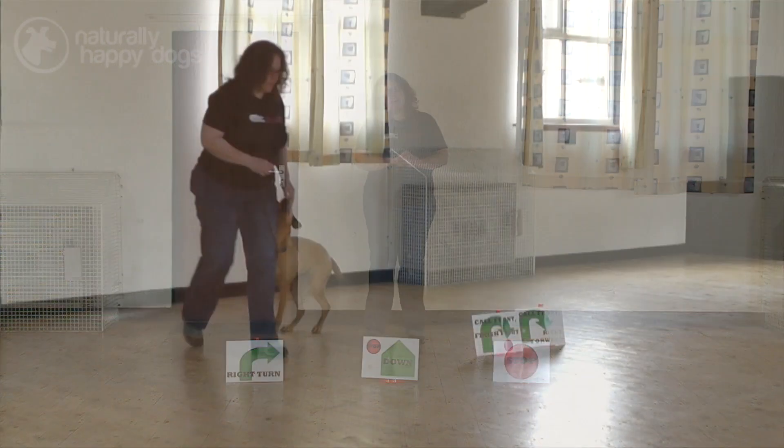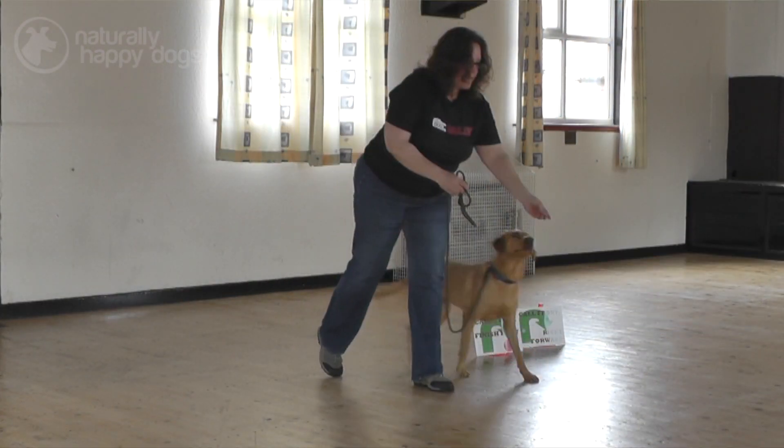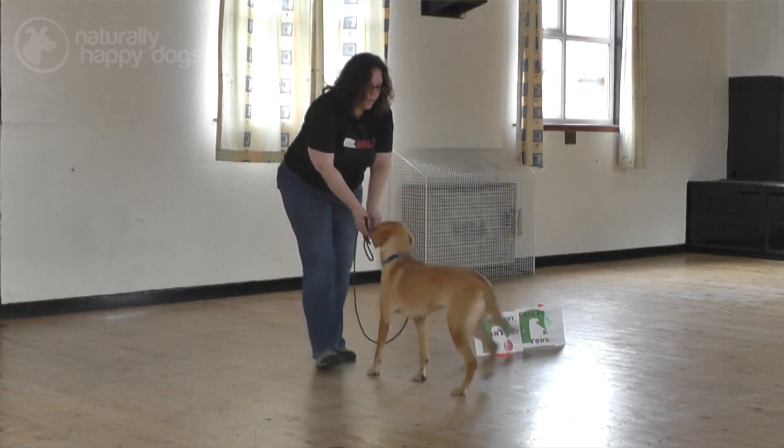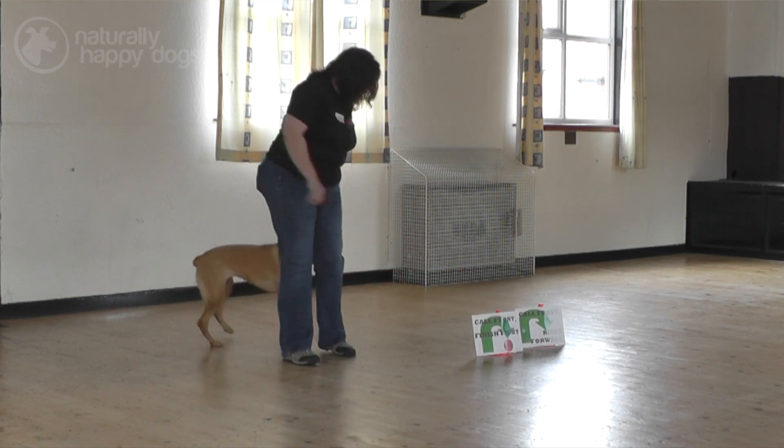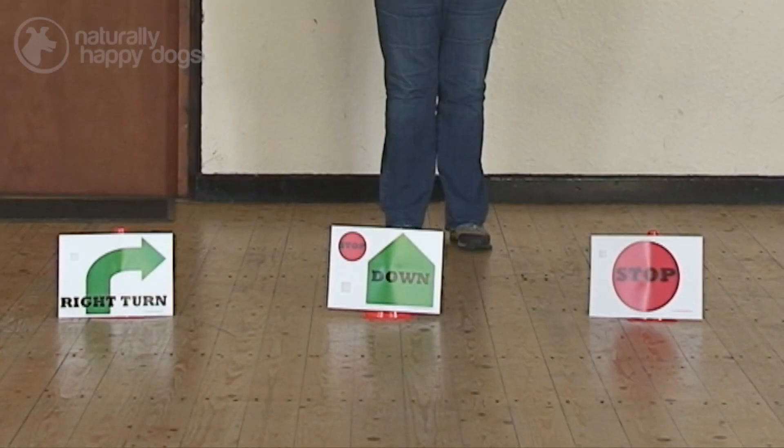Hello, my name is Becky Skelhawn. I'm co-founder of TD Rally. Today I'm going to show you a bit about the different signs that we use in TD Rally, as well as the three different levels, and they're all color-coded.